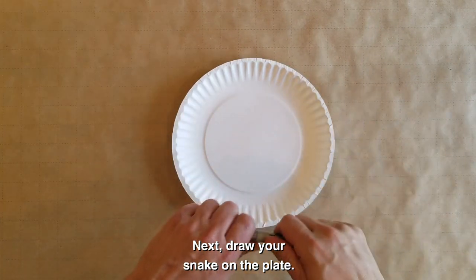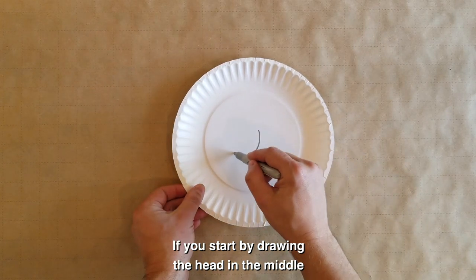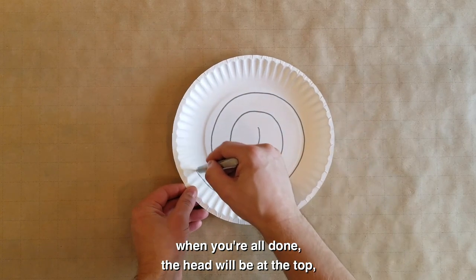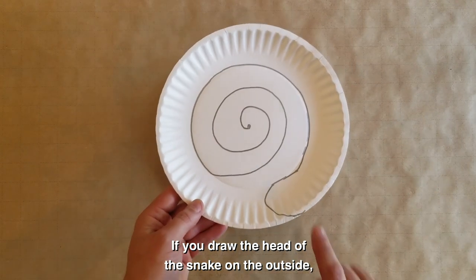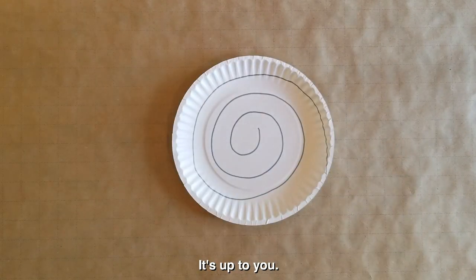Next, draw your snake on the plate. If you start by drawing the head in the middle and work your way outwards, when you're all done, the head will be at the top and the tail will hang downwards. If you draw the head of the snake on the outside, it will hang downwards suspended by the tail. It's up to you.